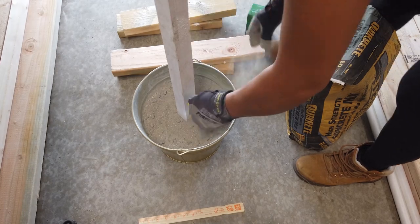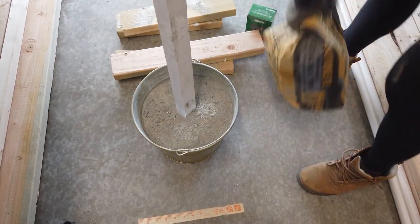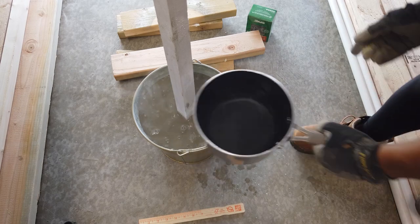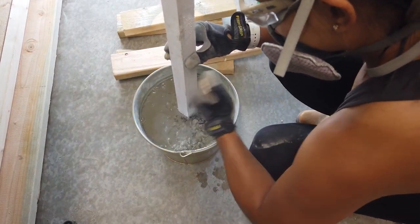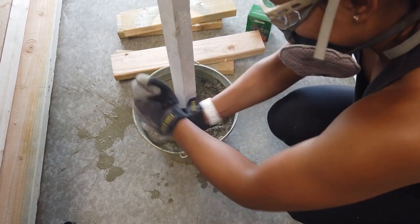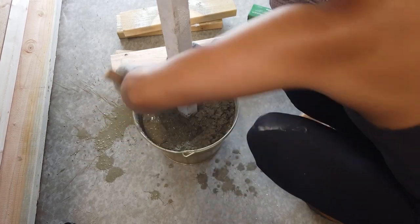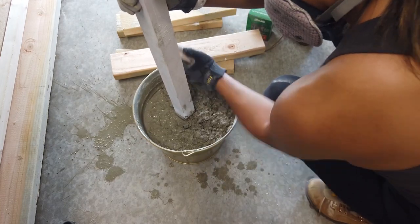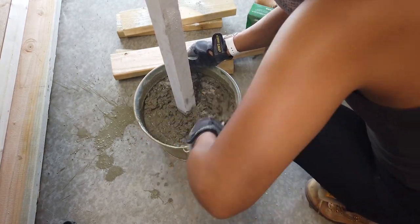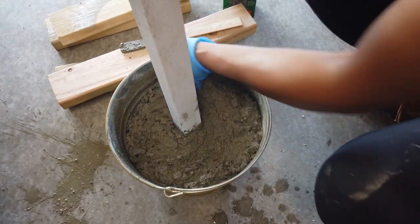I kind of just keep going until I feel like it's enough, and then I also guesstimate on how much water to add. So I'm just kind of mixing it up as I go. I know I'm probably not going to get all the way to the bottom, but it's totally fine as long as the majority of it is mixed and then it sets well. The bag does tell you that you'll need four quarts of water for the entire bag, but since I didn't use the entire bag, I didn't need to use all of the water. So now I'm just smoothing it out and making sure that it will set nicely.